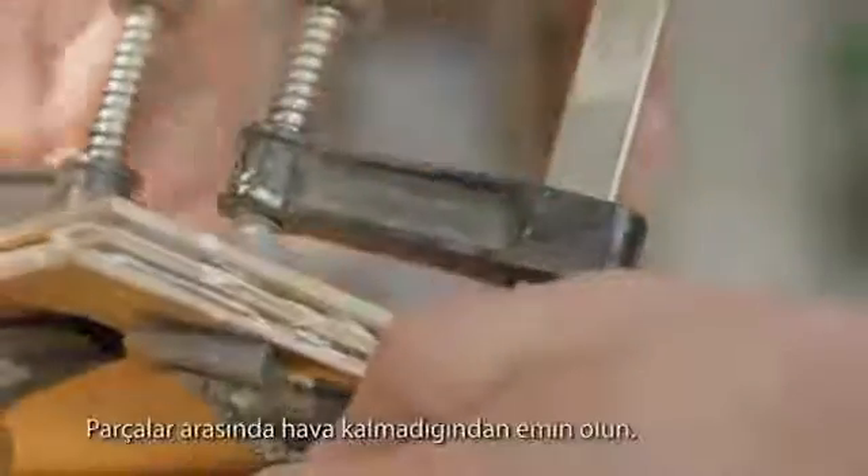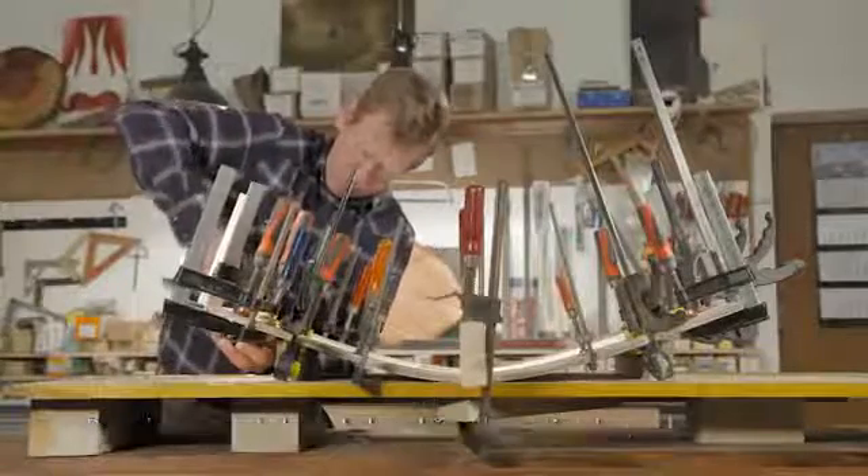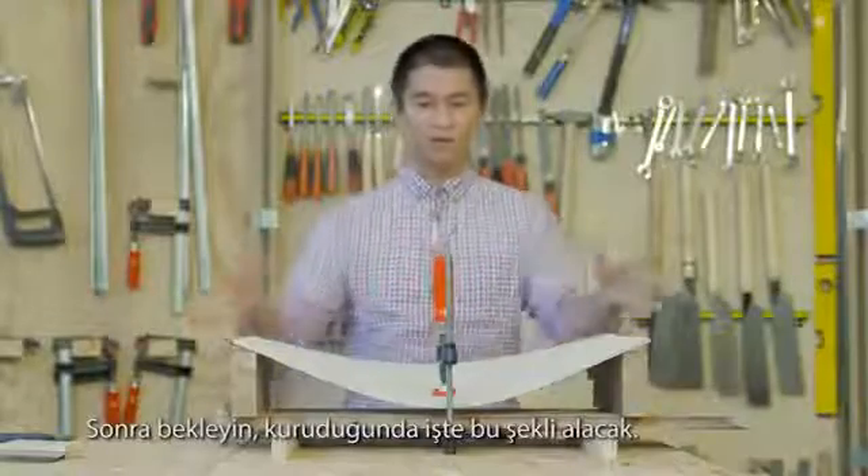Make sure that there's no air left in between the pieces. Then you wait for it to dry, and then it stays in that shape.